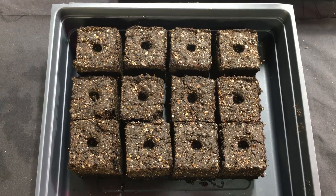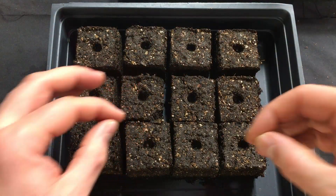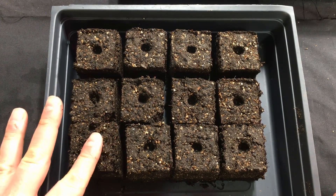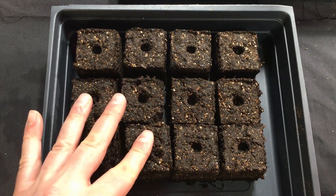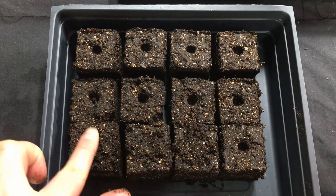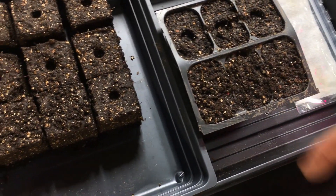Now on to our third method — these little soil blocks. Same thing: one, two, three soil blocks. I've got some of my mix over here and I'm just going to add it to the top to cover it up gently. And we have three seeds planted in each of these methods — a grand total of nine tomato seeds planted that we're going to be able to track quite easily. And there we have it, folks: three easy methods for seed starting.